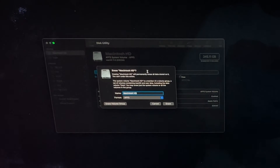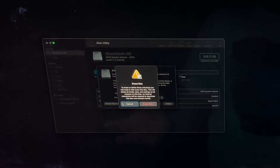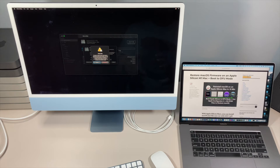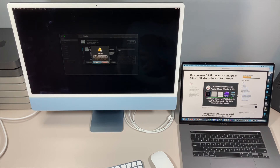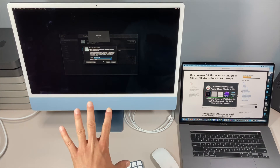Once we're in Disk Utility, we want to click on Macintosh hard drive and then click the Erase button. On the next screen, make sure you click 'Erase Volume Group.' We'll get a new screen that says 'Erase Mac.' This erases both the Macintosh hard drive containing the operating system and the data folder containing your data — make sure you do a backup first. It will also erase all your Bluetooth settings, saved Wi-Fi information, and create a brand new installation certificate for personalization with Apple servers.